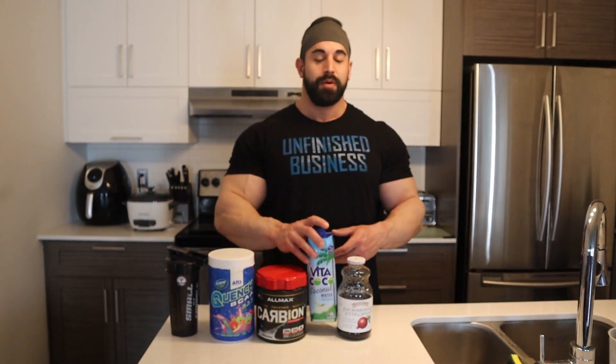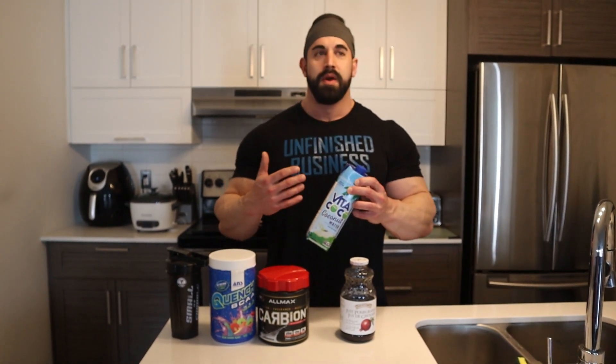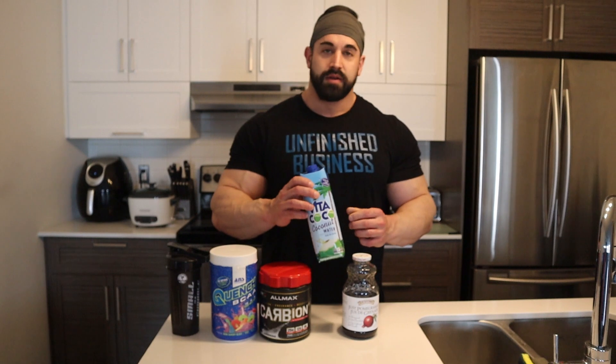In addition to that I throw in 500 mils of coconut water. Coconut water has a lot of benefits — there's good potassium and there are carbs as well, which is going to help with your training, help with preventing muscle cramping, things like that. It tastes good as well.